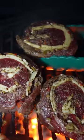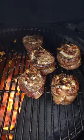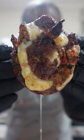Sexy and sizzling — in crust we trust baby. About two to three minutes a side, then indirect. Close the lid, let it finish cooking.